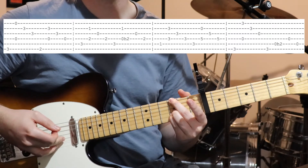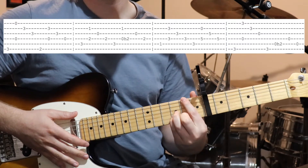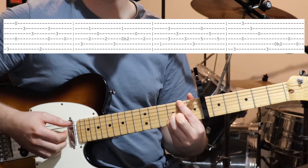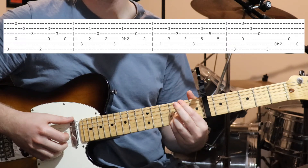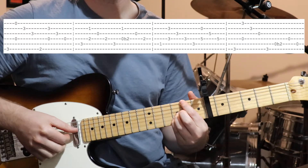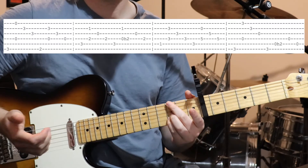Then string two and three. Then we move the bass note down one fret, so second fret on the sixth string, keeping these two fingers where they were. Then we pluck strings two and four together, and then string three and four. So the first two chords.